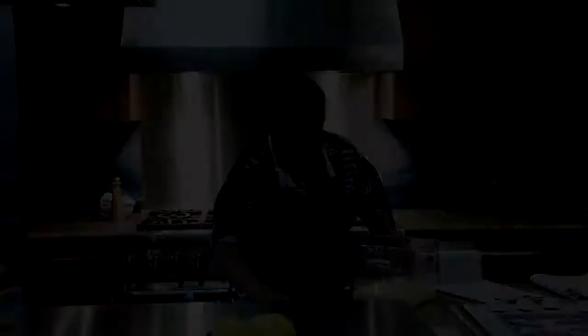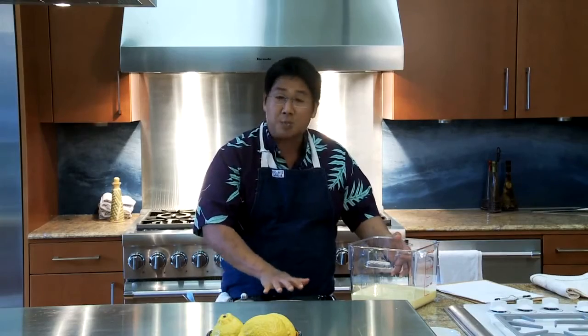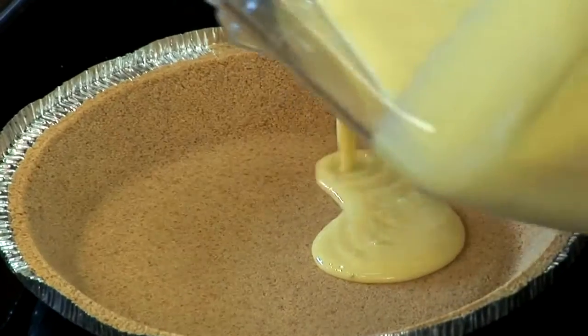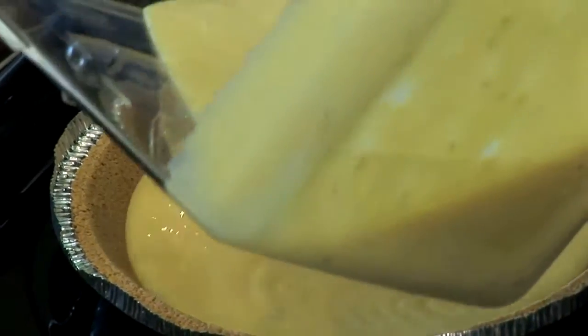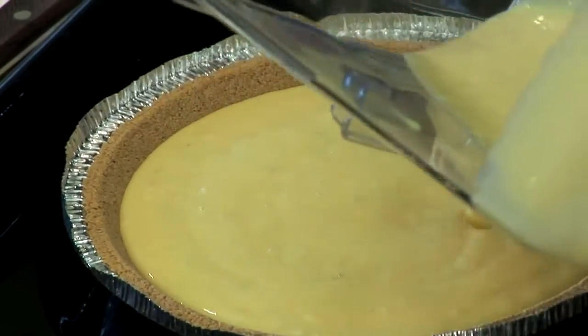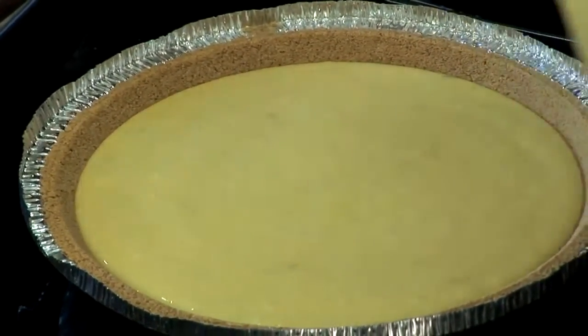Get it into a pie crust and into the oven — that's all there is. So into your pre-baked pie crust it goes. Remember, don't fill it all the way to the top. You want to leave a little lip on the rim so it can spring up a little bit and not overflow. This filling is enough for two pies — leave about a half inch to the top.